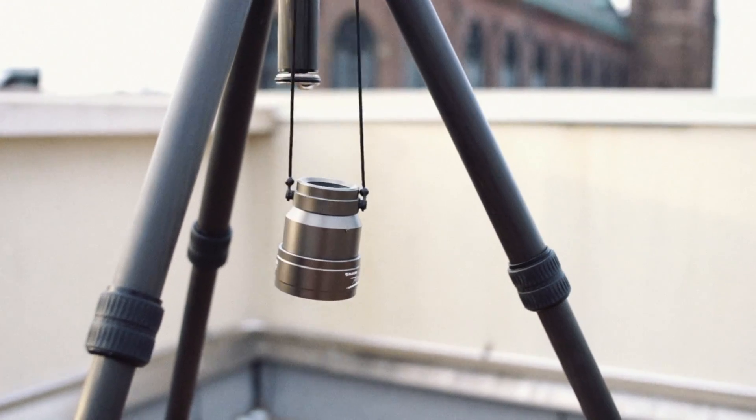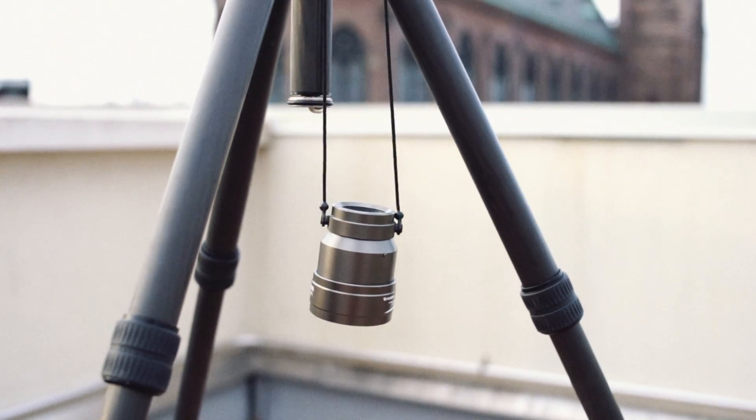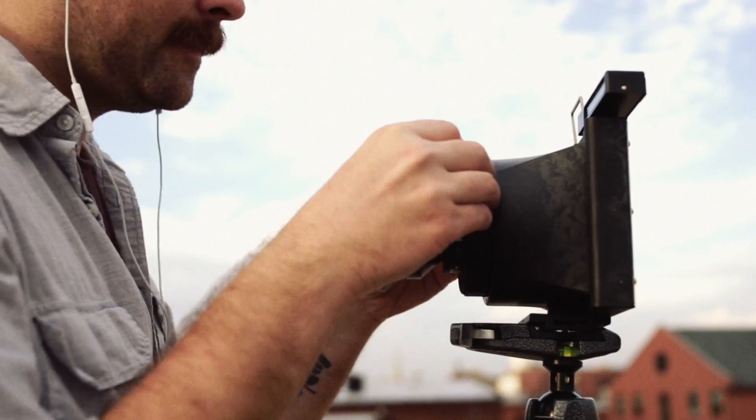Calibration itself does not actually require a rangefinder. It helps if you're unsure whether a distant object is truly at infinity, but generally, if you see something that's real far off, just point your camera at that.